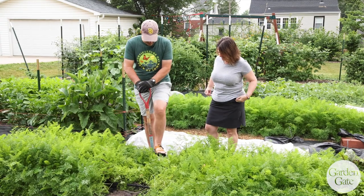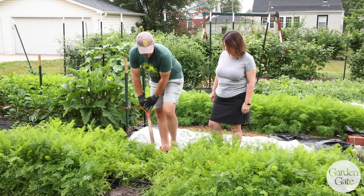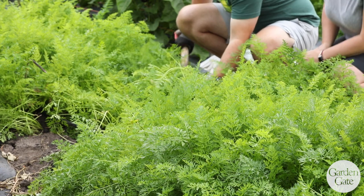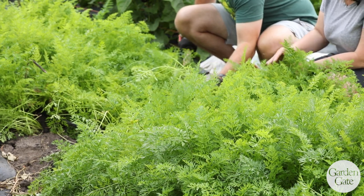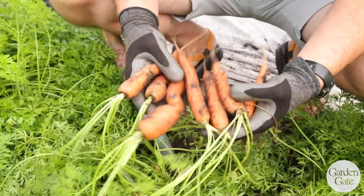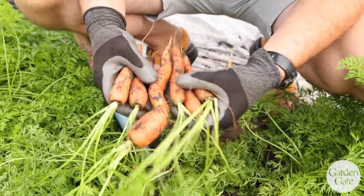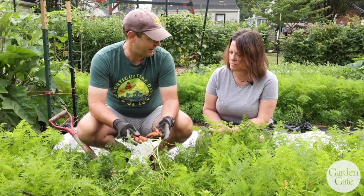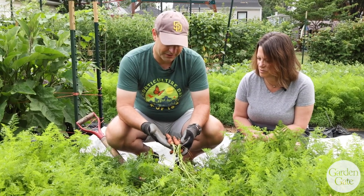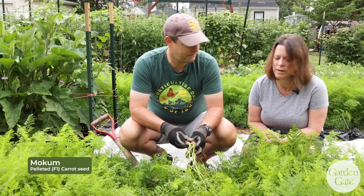They are ready for harvest and looking great, so let's dig them. I was trying to pull some by hand and the tops just snapped off, so the best way is to use a digging fork to harvest. Look at those beautiful things! Of course you get some funny-shaped ones, but professional growers get those too — they're the ones that get turned into baby carrots. These are gorgeous carrots right here. The variety, I believe, is Mokum.